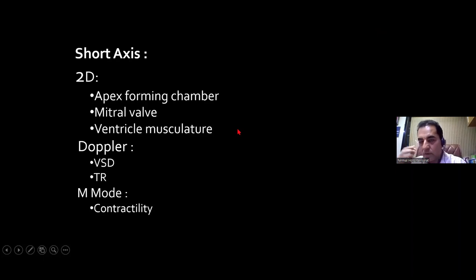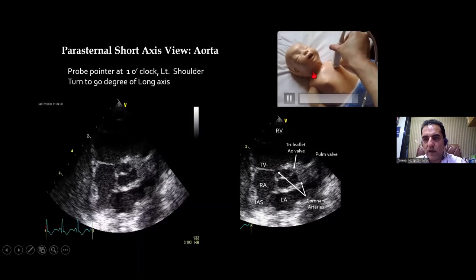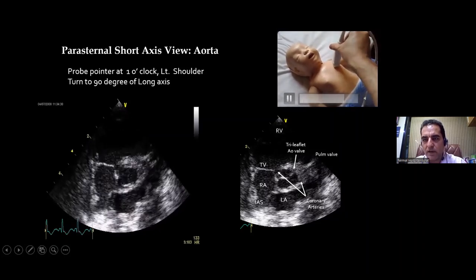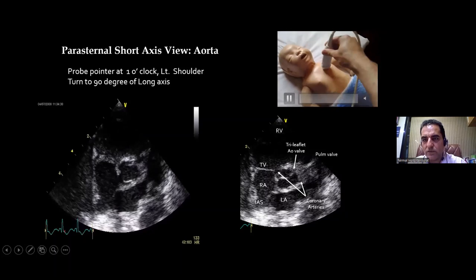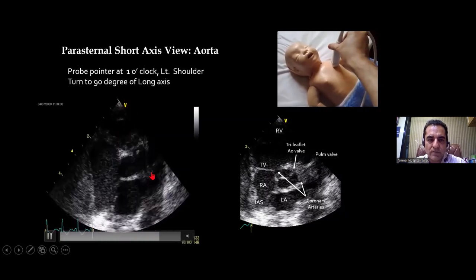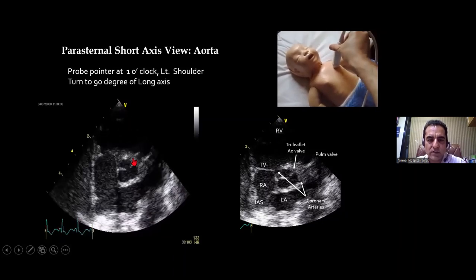It starts from the root of the aorta, that is the base of the heart from where the aorta starts. The probe marker, which was facing at the 11 o'clock position towards the right shoulder, is now rotated at the same place at the nipple line on the left of the sternum to the 1 o'clock position — right angle to the previous orientation. The heart is now being cut in short axis, in cross section.